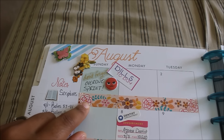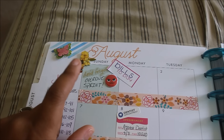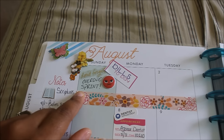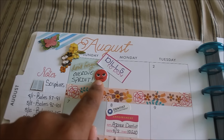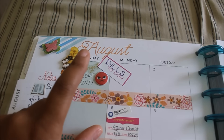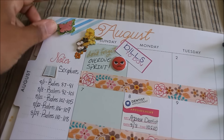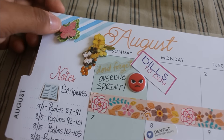Of course there's always something overdue. We had an unexpected expense this month that really put us out of our budget, so that is why our phone bill is overdue. I did make a payment on it but not the whole payment, so unfortunately that is overdue. I put the sad face emoji and a bill to pay sticker because I definitely have to get that caught up.